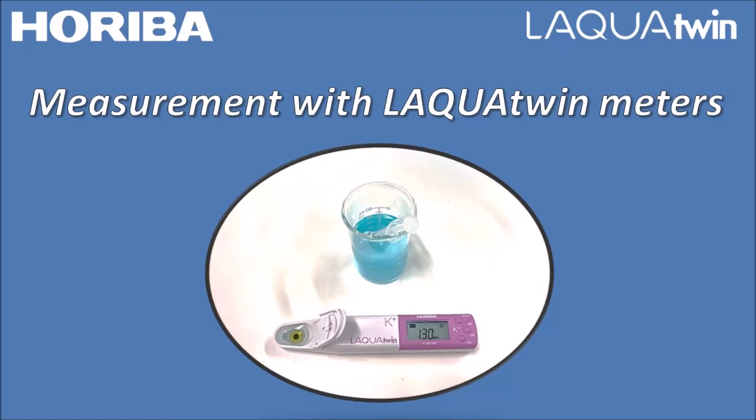Hello, welcome to Horiba Laqua Twin channel. In this video, Horiba will share measurement procedures for Horiba Laqua Twin meters.